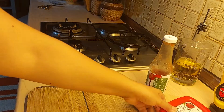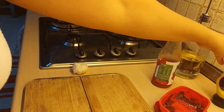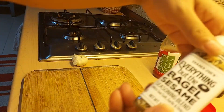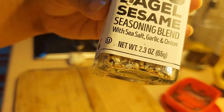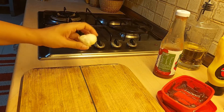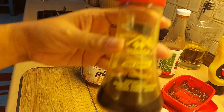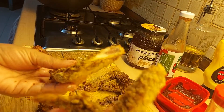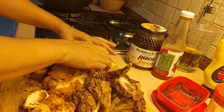So what ingredients do we need? We have the Korean hot pepper paste, a little ketchup, mustard, and the bagel sesame — a sesame seasoning blend. If you don't have sesame seasoning blend, you can just use white sesame with roasted nuts. I also have garlic, soy sauce, and honey.